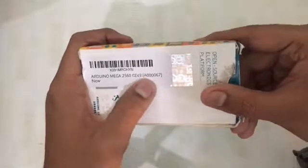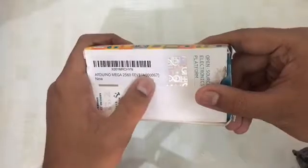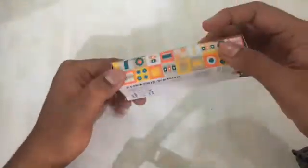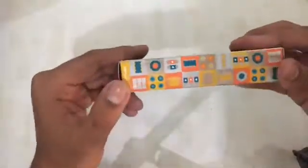On the back they have also written Rev3, and a serial number like A4067. Here it is written 'Made in Italy, Arduino CC' badging, and the same thing is written — A4067 — along with 'open source electronics platform.' There's also a seal.